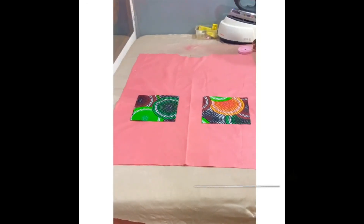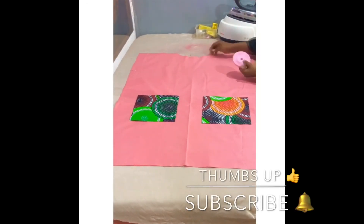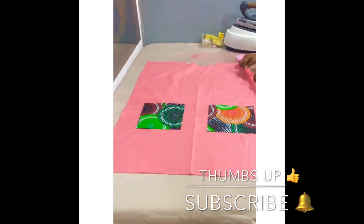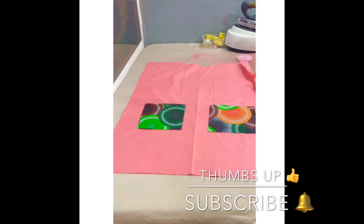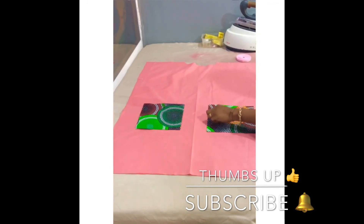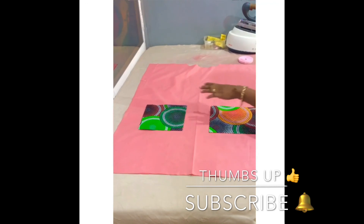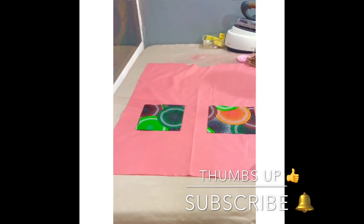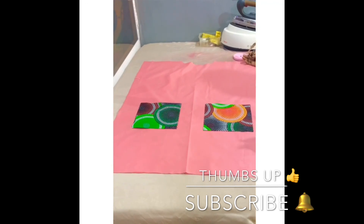The next thing now is to stitch up the dress. I'll be using bias tape for the neck inside. I've already given the armhole a notch right here so as not to forget it. Then I'll be stitching the pockets all the way round just this way. You can see the shift dress is really really beautiful.